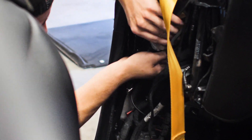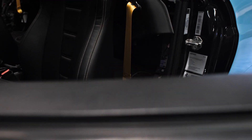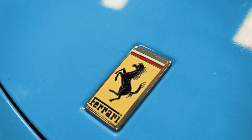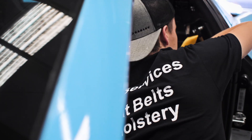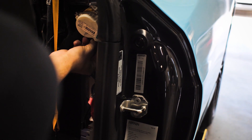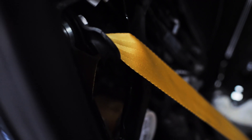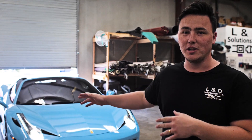We're back — we put the seats together and now we're installing them in the car along with the seat belts, and man it is just looking flame. We finished putting the seats and seat belts in, so take a look at this fully redesigned interior with both front seats and seat belts. Take a look at what it looks like.